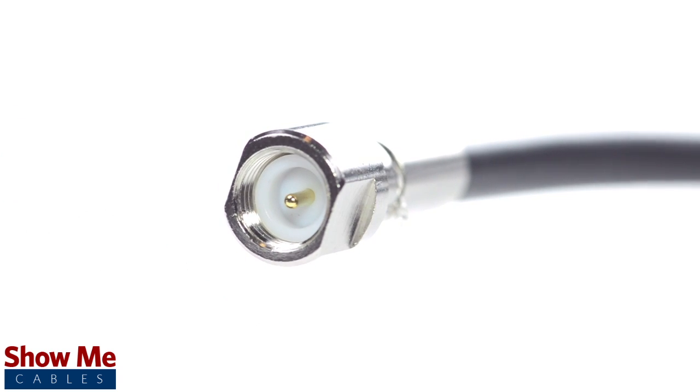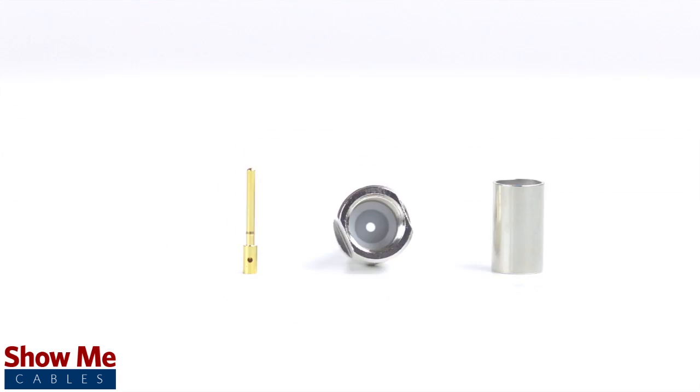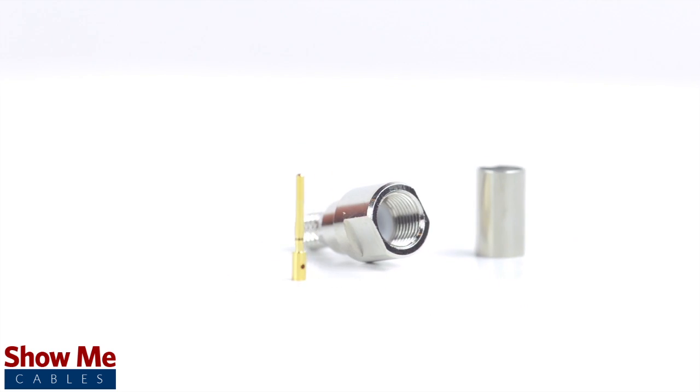Congratulations, you have successfully installed the three piece FME male connector. For all of your cable and connector needs, choose Show Me Cables.